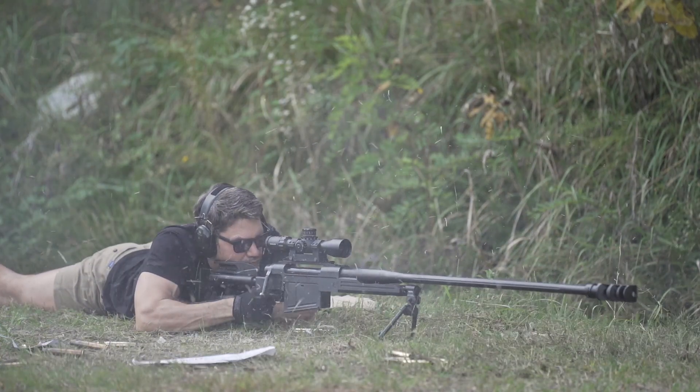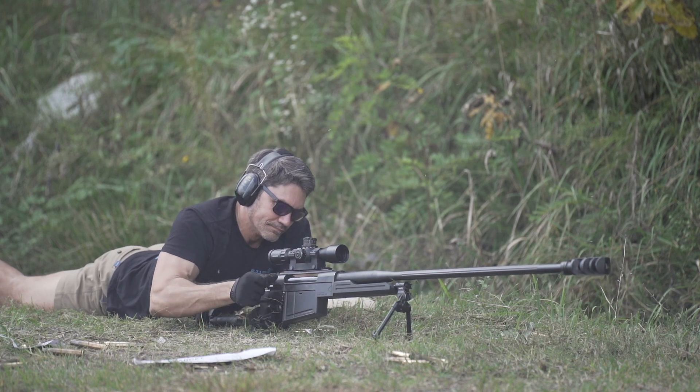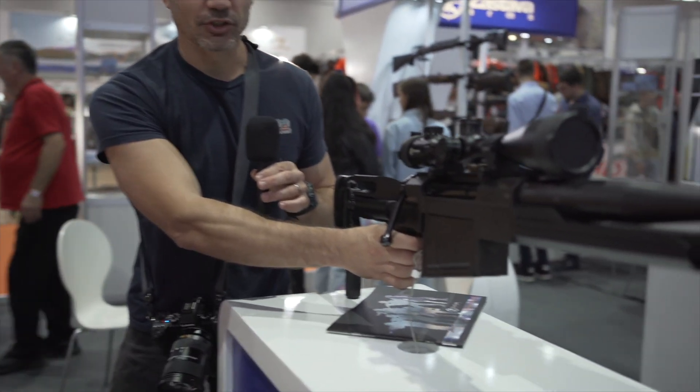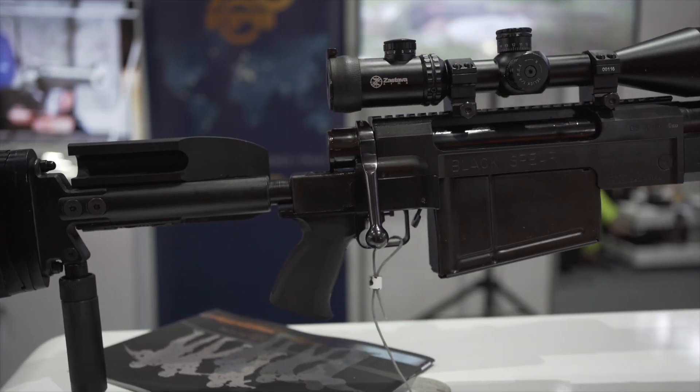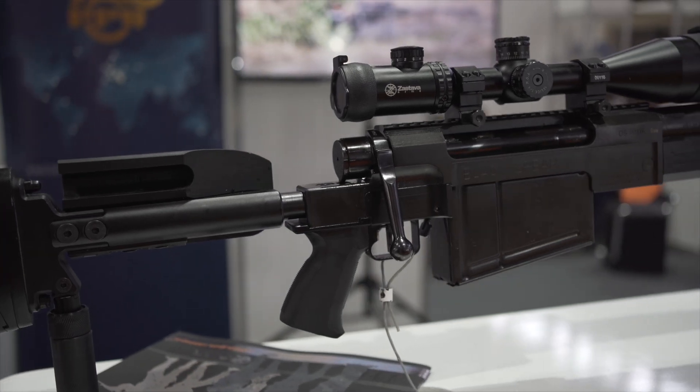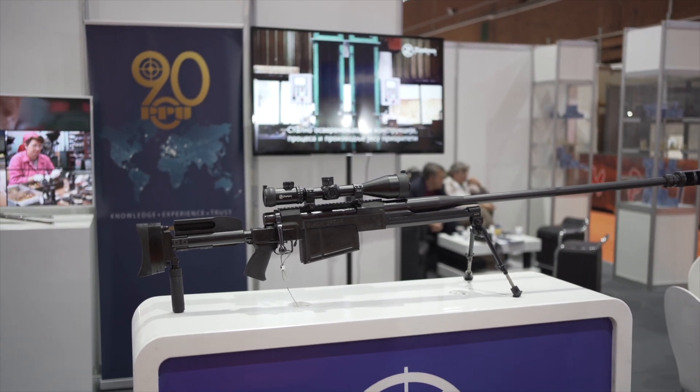It uses the same locking system as the M93. It's got a heavy barrel that Zastava says will hit a man-sized target easily at 1,800 meters. The trigger pull is adjustable, and I've got to mention that the trigger is pretty much incredible - on this one it feels like it's 2.5 or 3 pounds. The Picatinny rail is integrated with the receiver, so it's monolithic. The aluminum stock has a built-in buffer to reduce recoil. The M12 has a weight of 12.95 kilograms without an optic mounted. The M12 is going to be a little bit more expensive than the M93 - you're looking at between $7,000 and $10,000, which is of course not too bad for a .50 cal rifle.